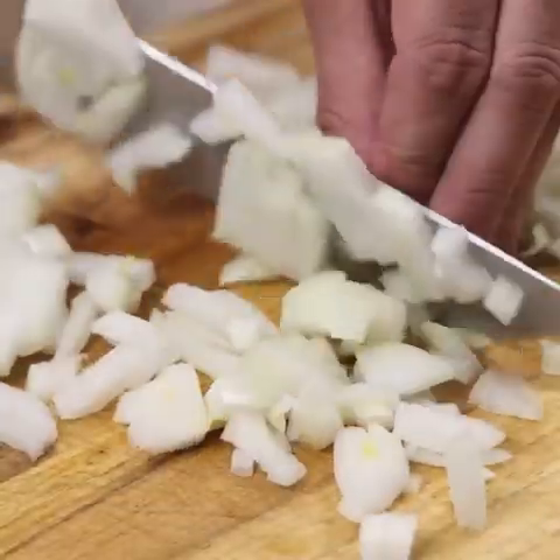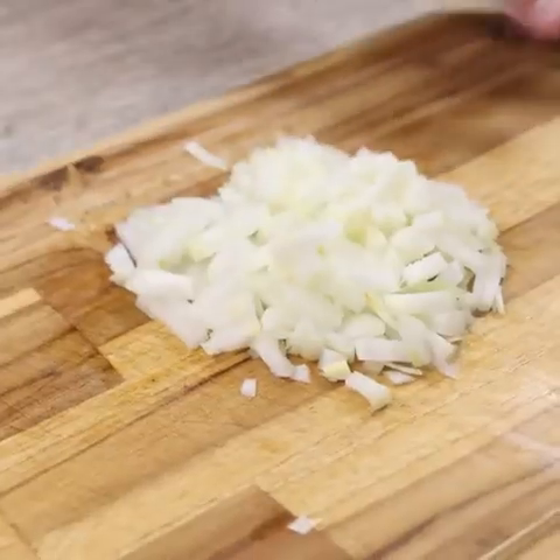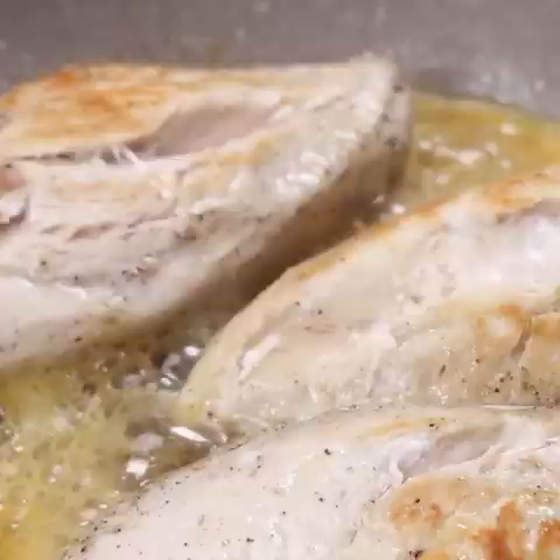Make this chicken recipe at your house and then come back here to tell me what you think — I'm sure you and your whole family will love it. Now I'm going to turn the chicken breasts to fry the other side too, and as I go frying I will keep turning.